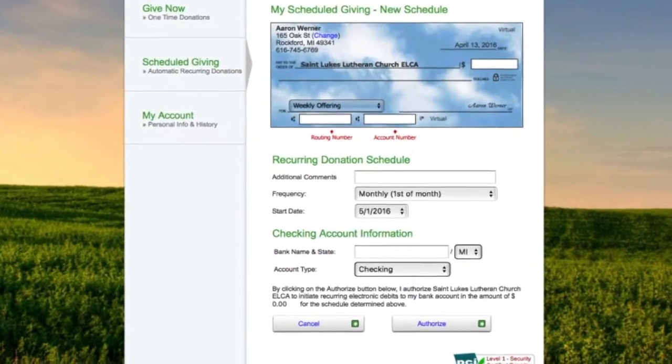You select the time and frequency. Online giving is giving everyone the opportunity to bring their first fruits to Jesus.